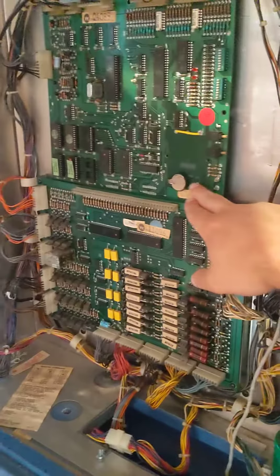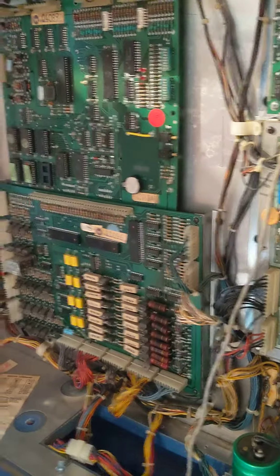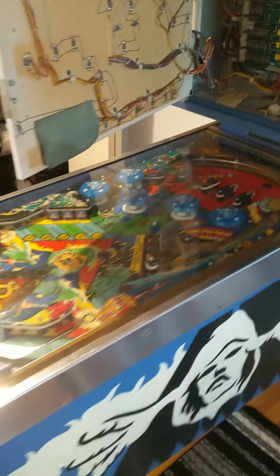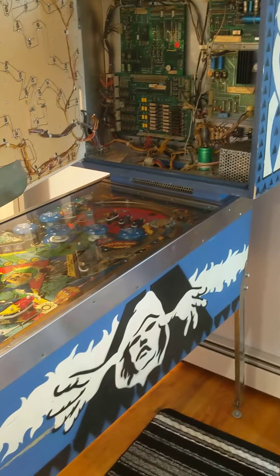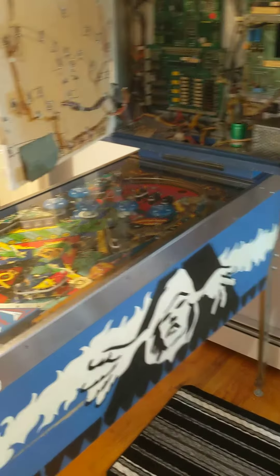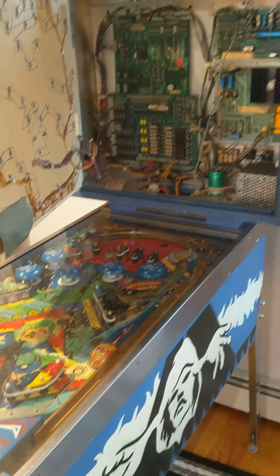I've replaced this before and it seemed to help for a couple days, but then nothing really happened. Two days ago I was playing and I noticed the machine started making some funny sounds — it almost sounds like static. About a couple hours later I went to play again, left the machine on, and it just froze. I didn't want to deal with it, so I shut it off.